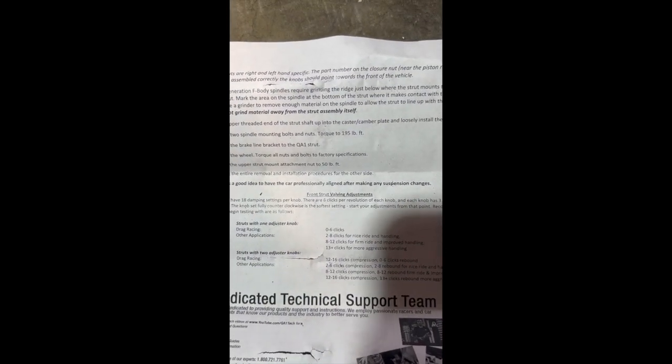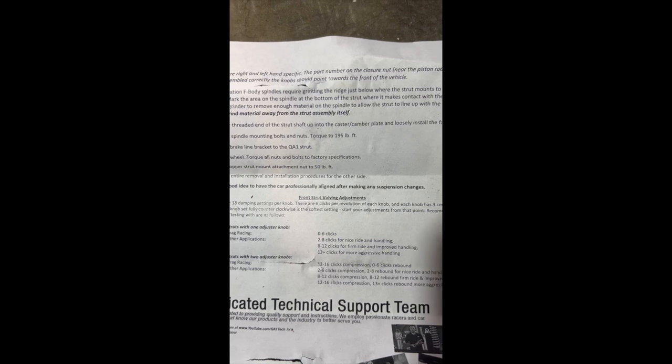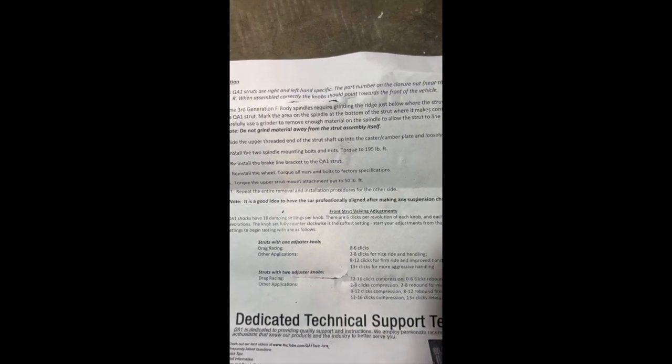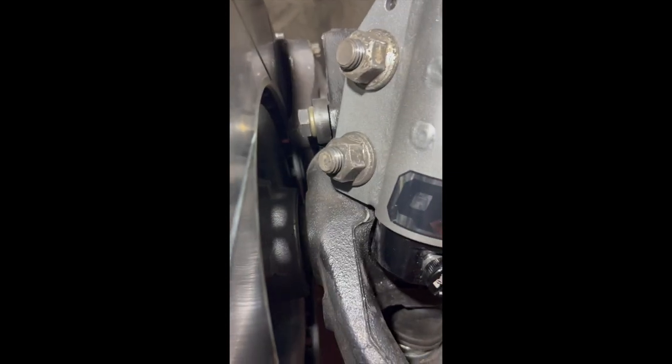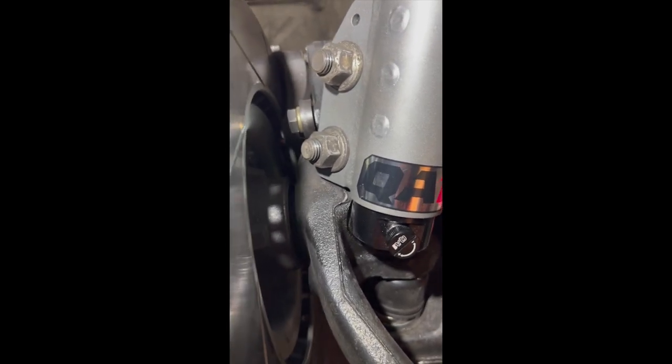I figure eight is a solid middle area to start and see if I need to back it off for just running around on the street. Overall these are fairly easy to install — definitely take your time grinding because it comes out nice when you do. I recommend a smaller than four-and-a-half inch angle grinder, because that's what I was using with my Milwaukee.